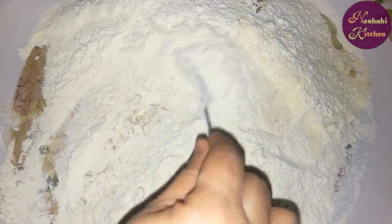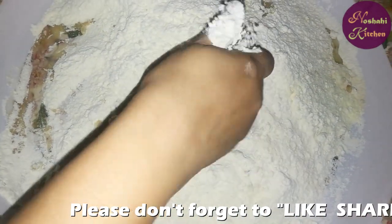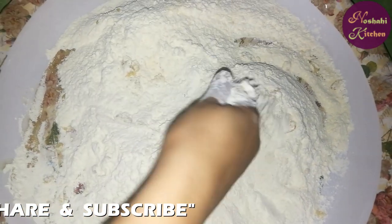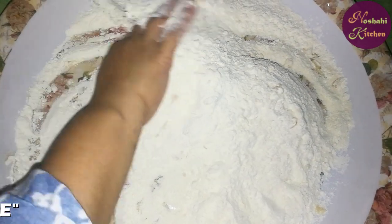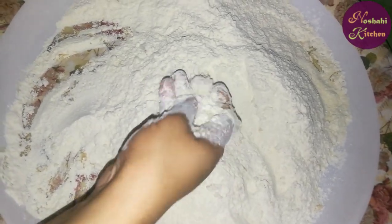We will mix all the ingredients properly with the hands. Because there is oil, we will mix it with the ingredients properly so that there will be no lumps in it.